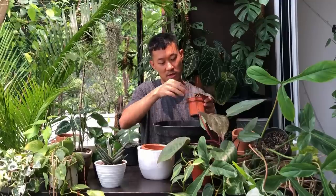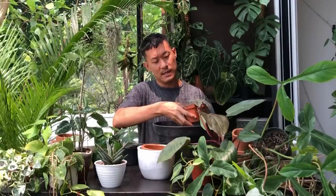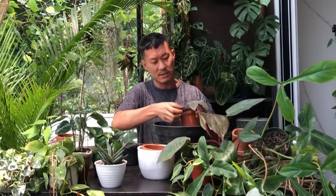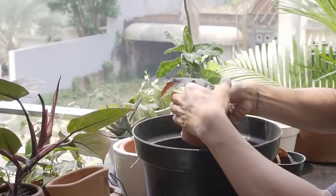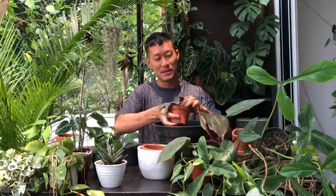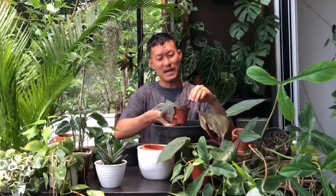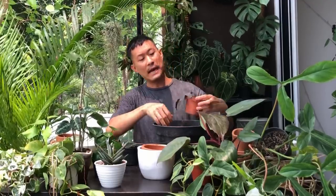This begonia has been rooted in water for about five to six weeks and it's not a lot of roots — quite slow. I don't want to wait too long because they won't be able to adapt to soil if left too long. I know begonias can be propagated directly into soil, so I could have just stuck it straight in without going to water first. My success rate with begonias is quite low, so if any of you are experts at propagating begonias, let me know your tricks.